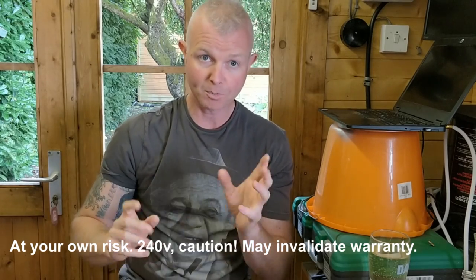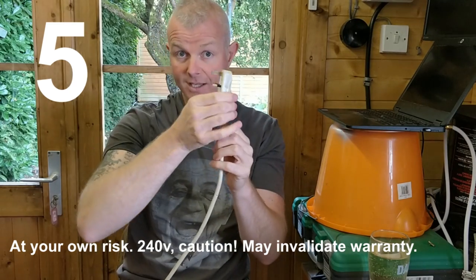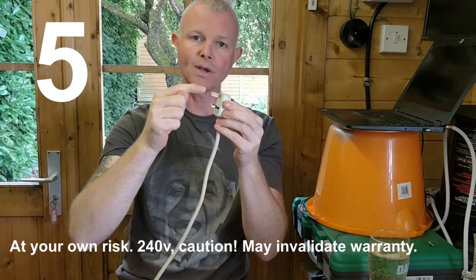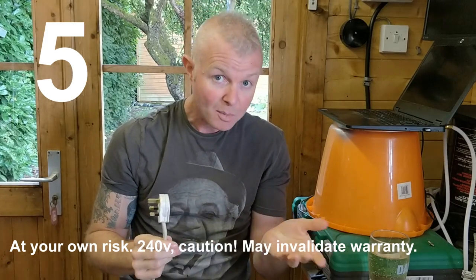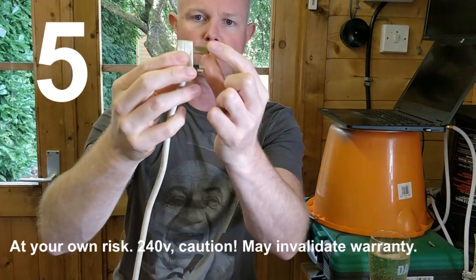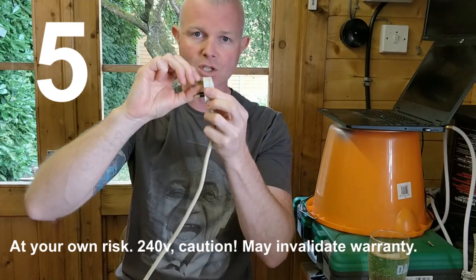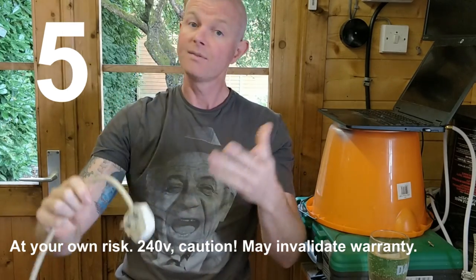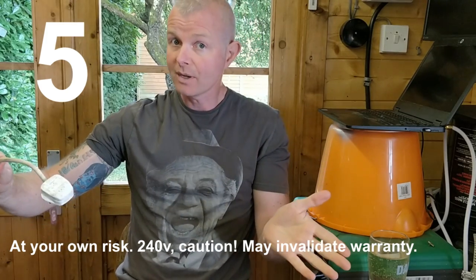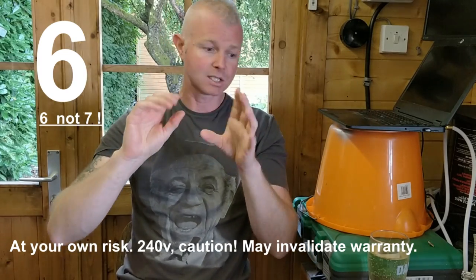Some of the next steps are more intrusive and may invalidate your warranty, but they could get you out of a fix. Step five involves the earth pin on the plug — this is the pin that needs a really good contact into the socket. Someone recommended lightly sanding the earth pin to remove any corrosion or factory coating. It didn't work for me but apparently works for some people. Give it a gentle sand with 600 or 800 grit sandpaper. Remember, this is potentially 240 volts — don't do it if you're not comfortable.